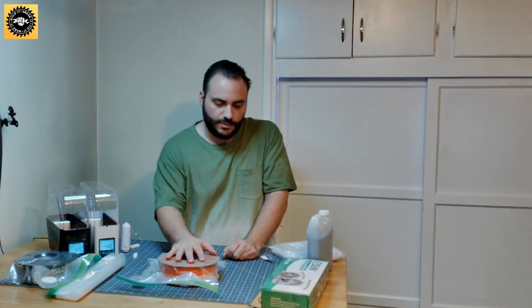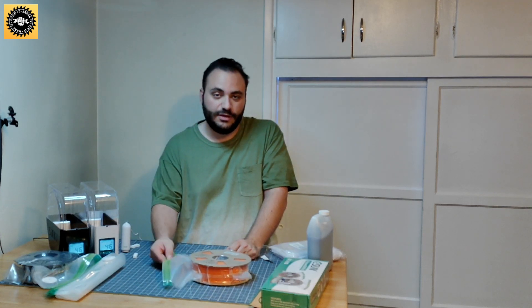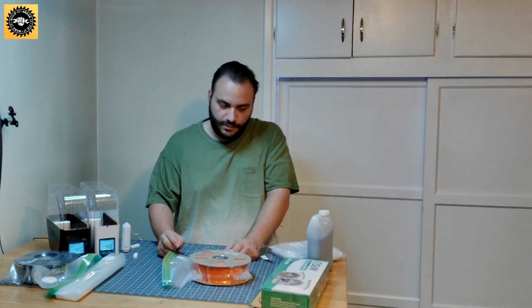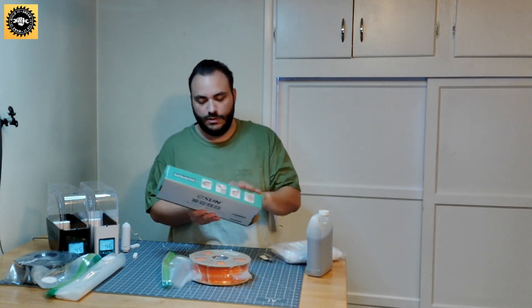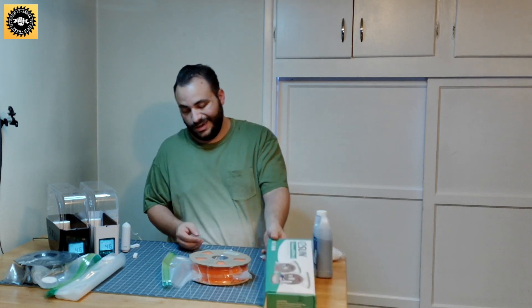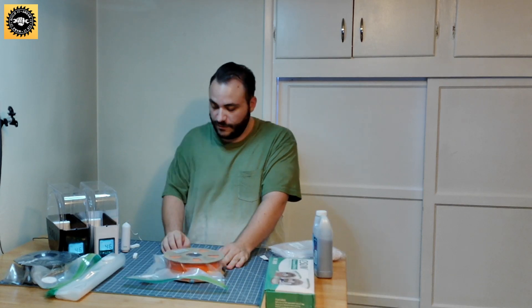These are all one kilogram spools, but I would think you could probably get a three kilogram spool in there. I don't really run three kilogram spools, but I know some people do, and I bet it would be pretty close to fitting if not fit perfectly.